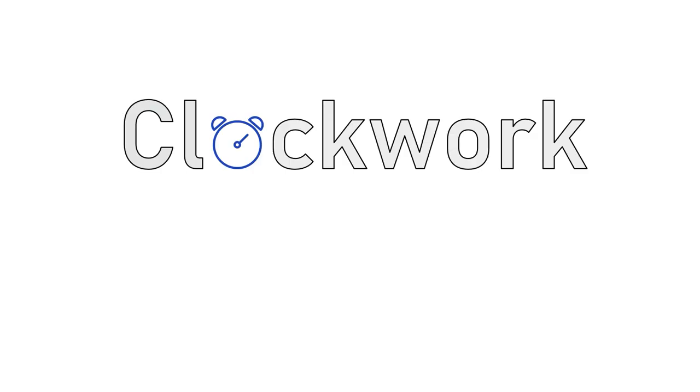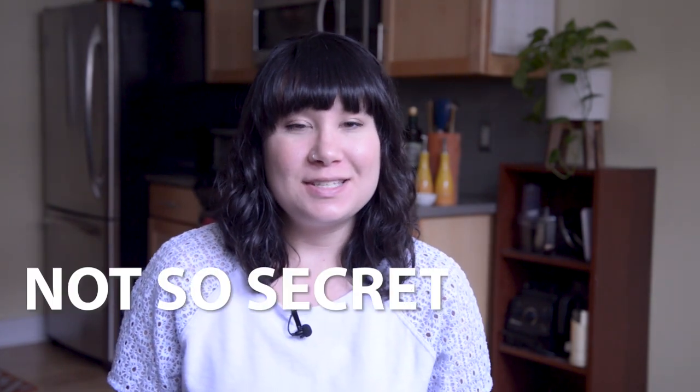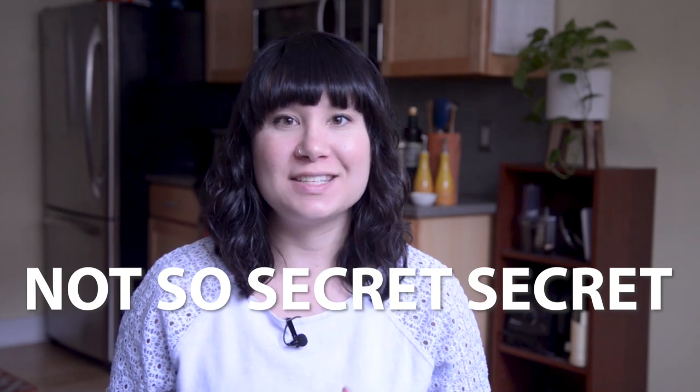Hello everyone, I'm Nicole, welcome back to Clockwork Kitchen. Today we're going to be talking about salt. Salt is a huge topic, and this is definitely not going to be my only video on the subject. It's arguably the most important thing that you can do in your cooking process, and salt is the number one not-so-secret secret to making your food taste fantastic.